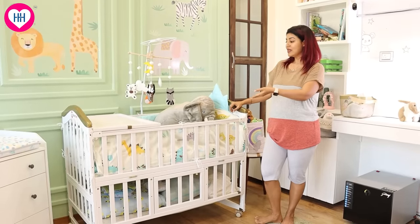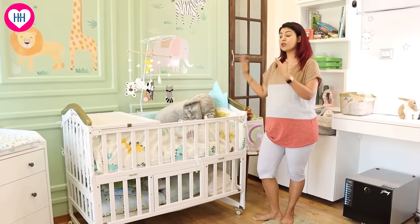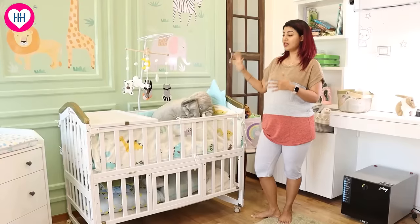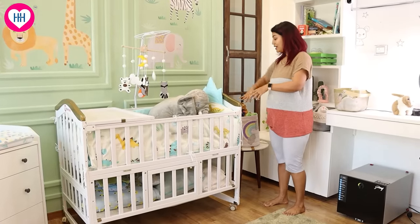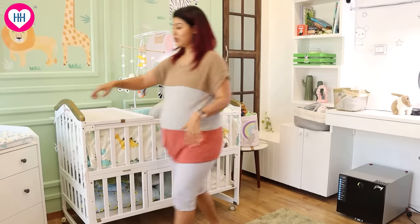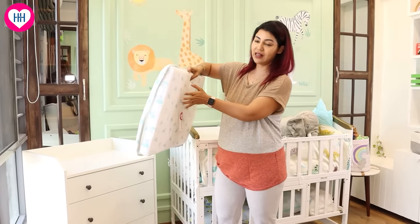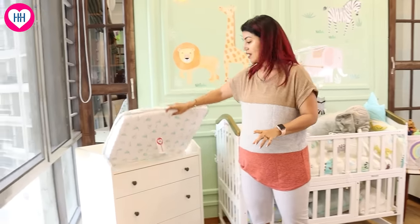It is a very futuristic product — this is not only for 6, 7, or 8 months. It can also convert into a toddler bed. When the child becomes bigger, it can also be used for that. So this bed actually extends and becomes a bigger bed.